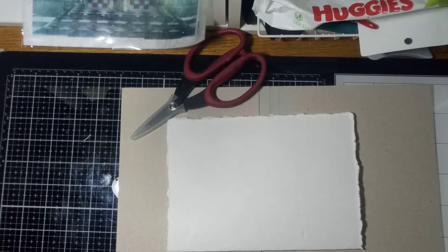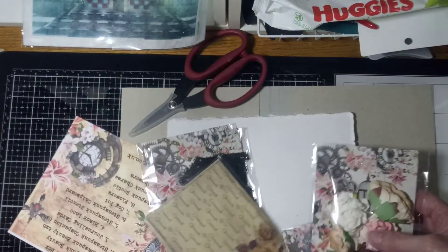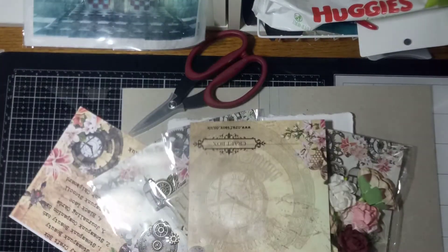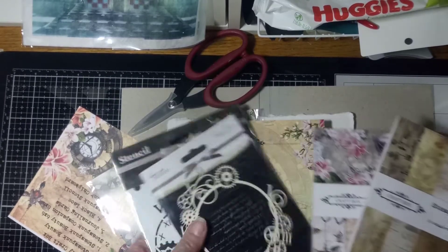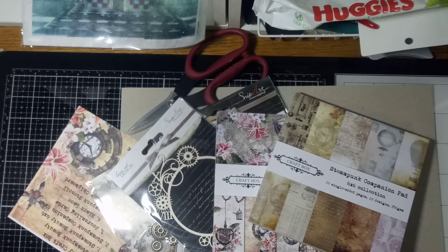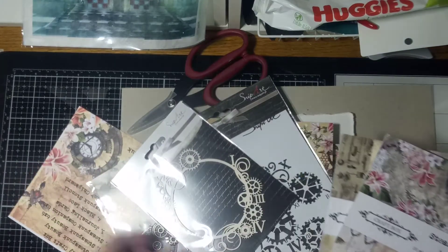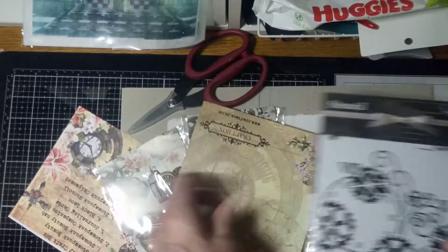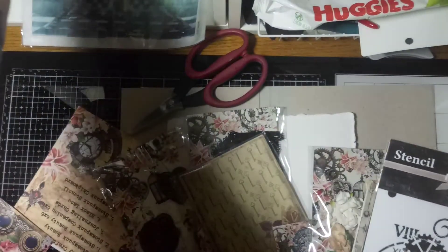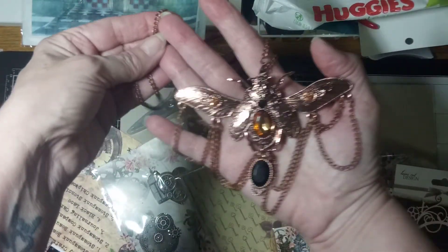Let me back up. Yesterday I shared the collection from Craft Box UK, the Steampunk Beauty. And I have decided to do a journal with it with a mixed media cover, and the inside will be a junk journal. So I thought I would document the process, at least in bits and pieces, just in case it's a win. Then we may want to see how I did it. So this is the piece that I'm just in love with that needs to be featured on the front cover.